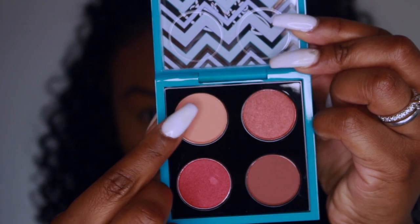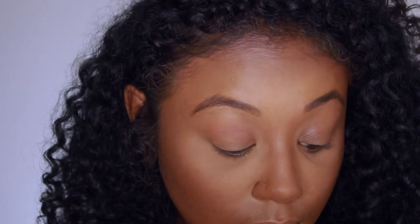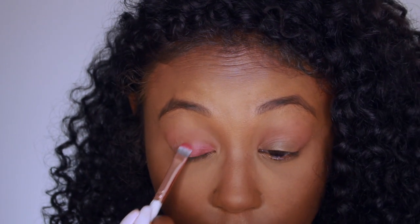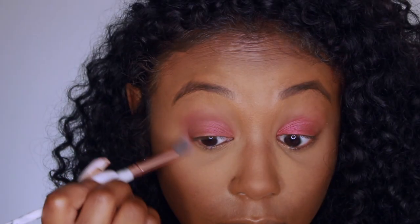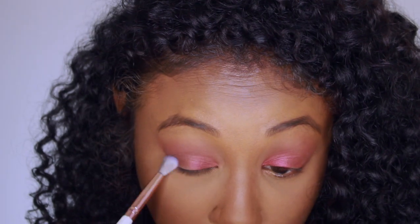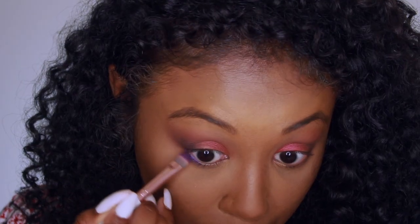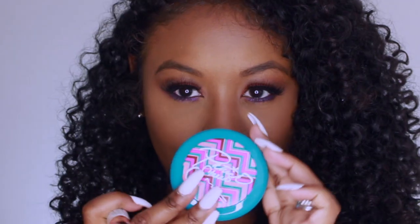For my eyes, I'm using the MAC and Patrick Star Heat Stroke Eyeshadow Palette. I'm using the lighter brown to put back a natural transition shade with the BH Cosmetics Luxe line brush. Then I'm adding that light cranberry shade on my lid and adding darker colors for definition. I'm going back with the Patrick Star palette and using the dark purple to bring out those contours and give a pop of color on my eyes.